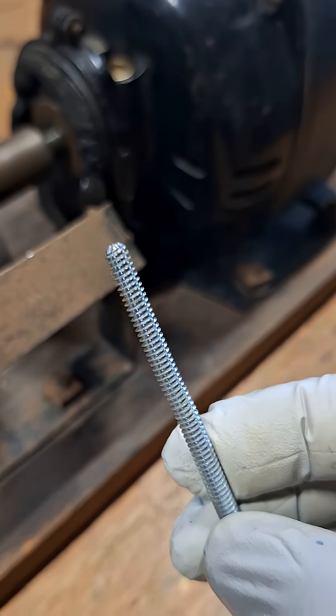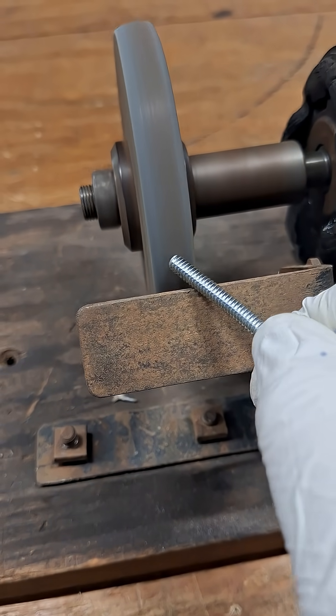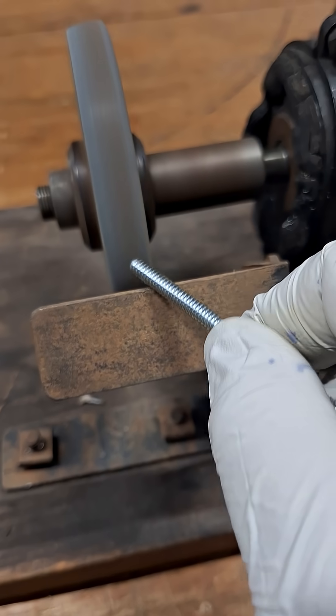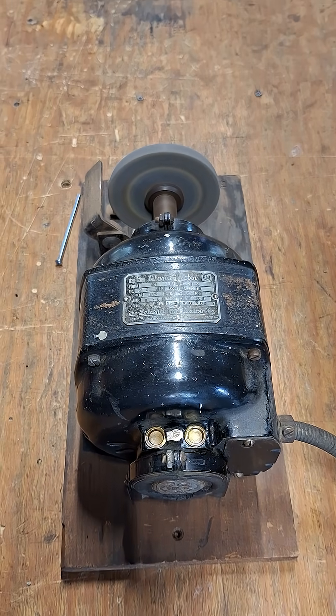So I'll show you — say we cut a bolt and we want to just put a little chamfer on the end of it. Still works great after closing in on a hundred years. Thanks for checking it out you guys.